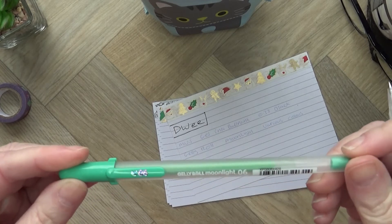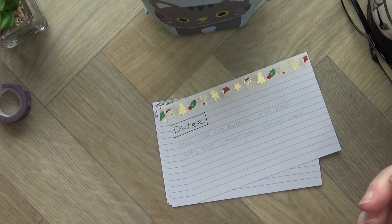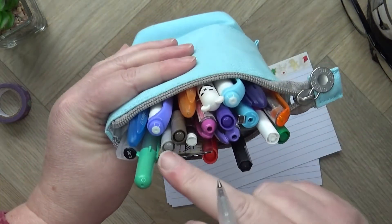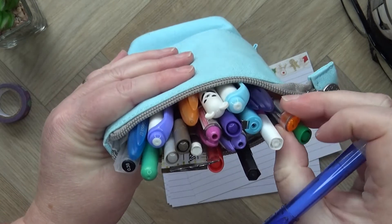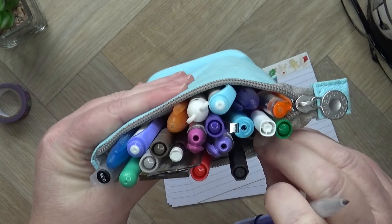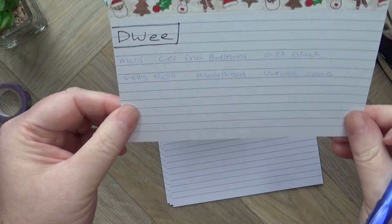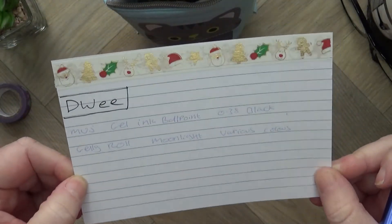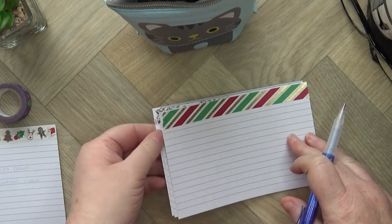I outline in black and write in blue, but as you can see from my pencil case — which Deborah bought me last year — I use purple, pink, green, and orange for various things. I've also got rulers, scissors, and a pencil in there. So I'm going to give that card to Deborah and say, 'Here are a few things I'd like, if you're wondering.'